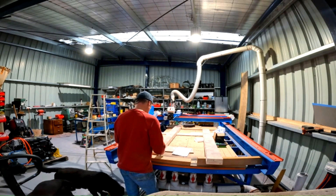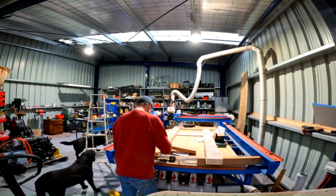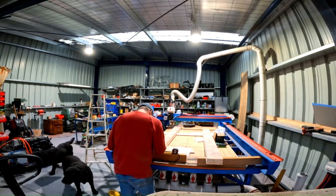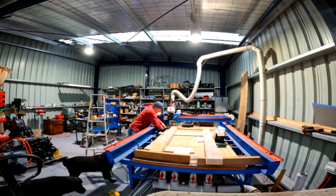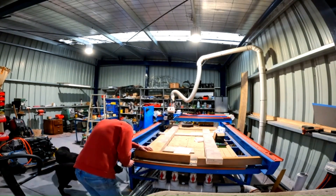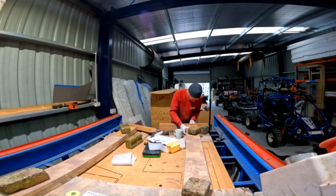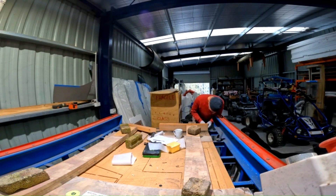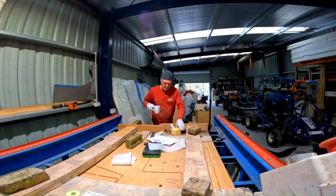We are using a western red cedar top cap with a balsa core spine and a PVC 80kg foam core filler. This will be taped over with 5 layers of glass.